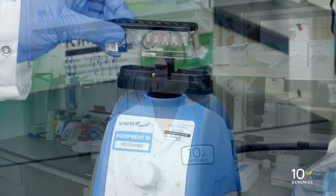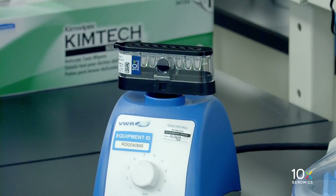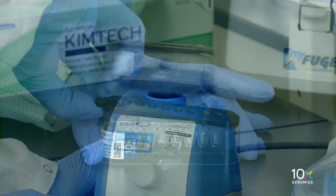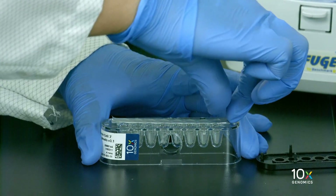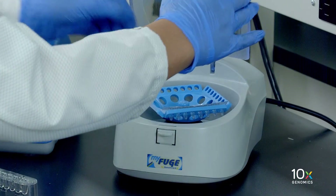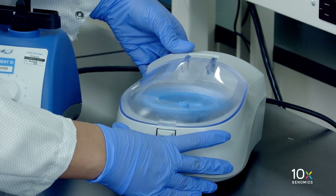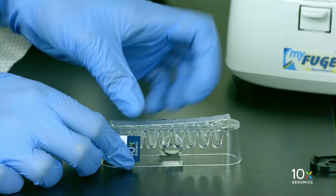Next we will prepare the gel beads. Snap the tube strip holder with the gel bead strip into a 10x vortex adapter and vortex for 30 seconds. Centrifuge the gel bead strip for approximately five seconds, confirm there are no bubbles at the bottom of the tubes and the liquid levels are even. Place the gel bead strip back in the holder and secure the holder lid.